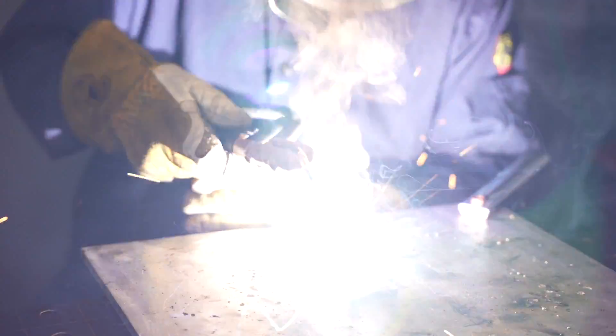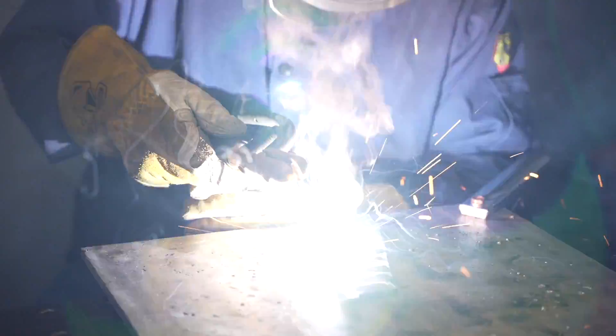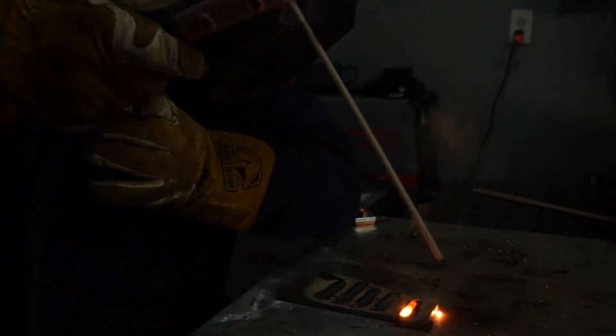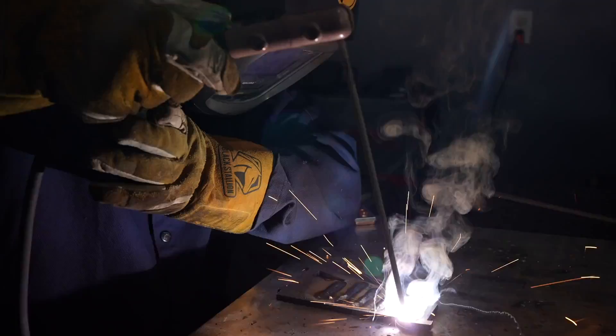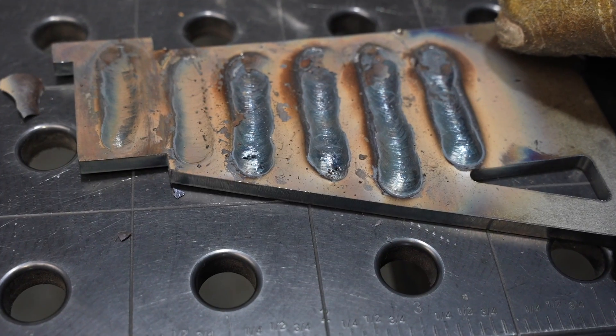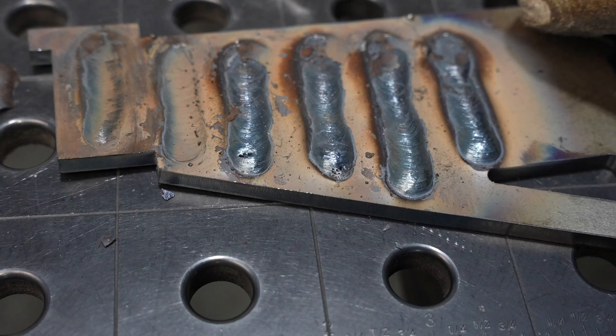It's pretty inconvenient to use a file every time, so a better way is to prevent the slag from being there to begin with. When you finish your bead, prior to the one you're restarting, whip out quickly. What you'll end up doing is flicking that little piece of slag off the end of the electrode, leaving you with just the flux coating. Like we talked about before, you can just crunch that up with your glove and you're good to go.